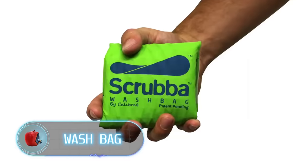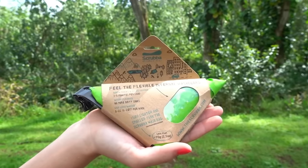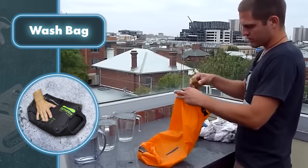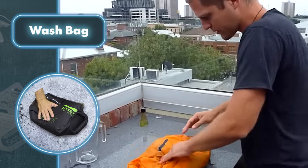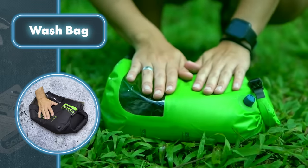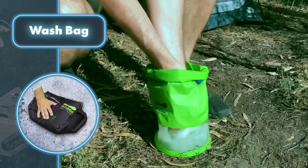Doing your laundry and dishes in a river isn't the most convenient or safe option, especially when dealing with animals. That's why you can use the Scrub-A wash bag, which you can quickly fill with water and clean your dishes or clothes on land. It features a patented design with an internal flexible washboard, thanks to which small and medium sized items like t-shirts, underwear, or socks can be washed in just a few minutes.